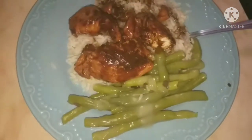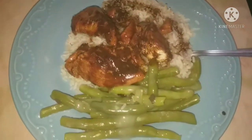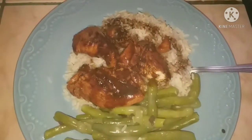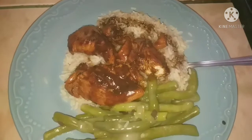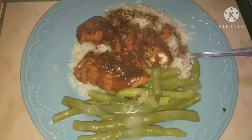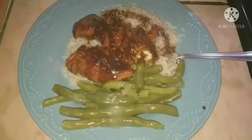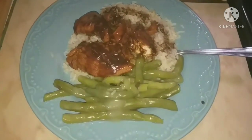Hey guys, let's get into this what's for dinner video starting with this soy glazed honey Asian style chicken that I made. I had that over rice with a side of creamy style green beans. It was super delicious and really quick and simple to put together.